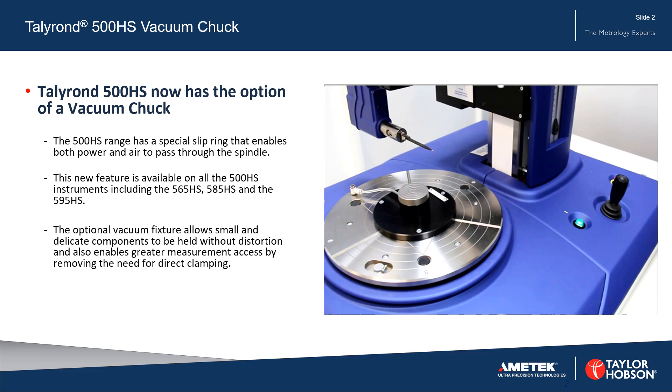The optional vacuum fixture allows small and delicate components to be held without distortion, and also enables greater measurement access by removing the need for direct clamping.